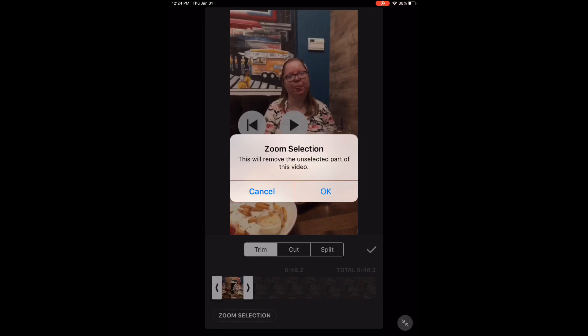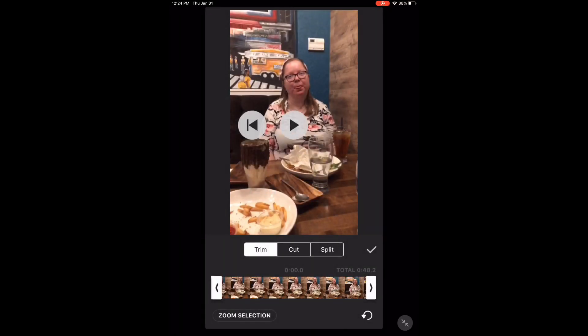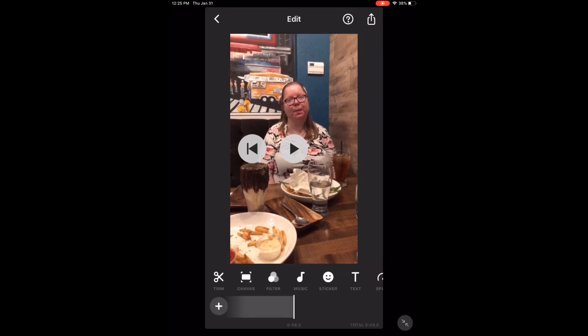Tap OK on this message. And now the total length of the video is about 48.2 seconds. I want to make the video 48 seconds long, so I'm going to long press on the arrow again and drag it to the left. When you're done, tap on the check mark.